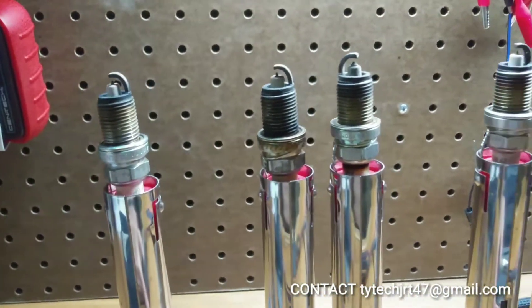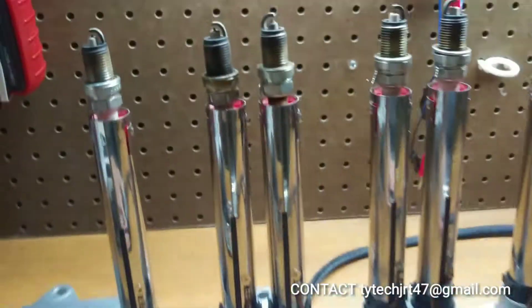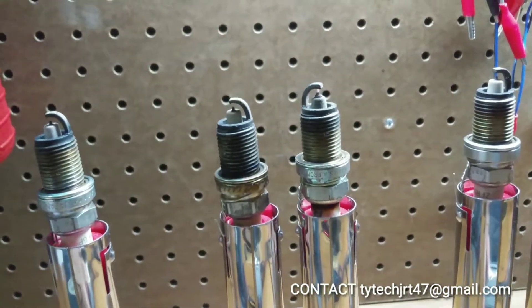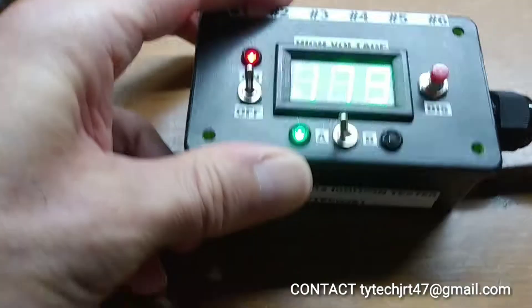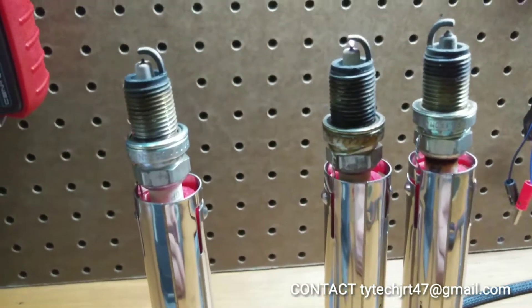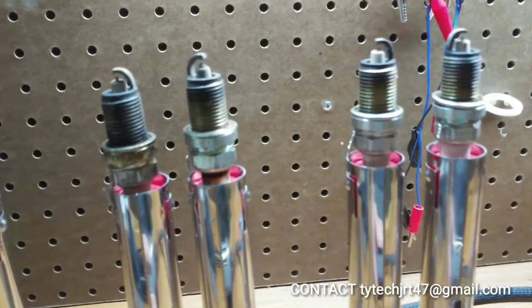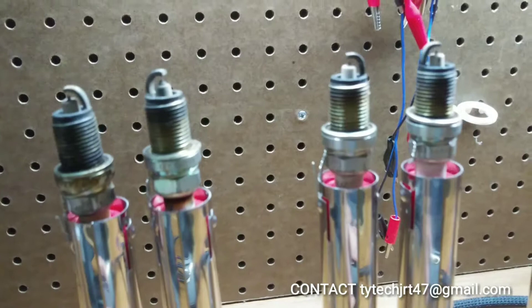When we push button number two on the tester, we will fire 2A — the second cylinder front coil. By switching the A-B selector switch to B, now when we press number one, the second coil in that first cylinder will fire, and when we press button number two, the second coil in cylinder number two will fire.